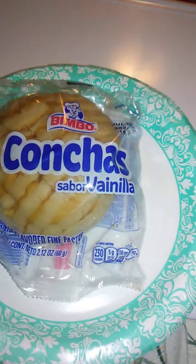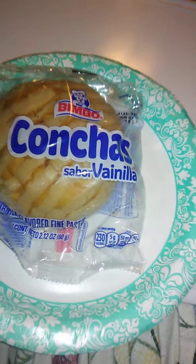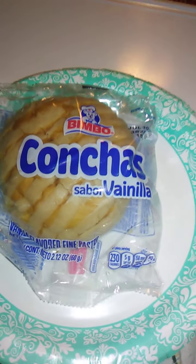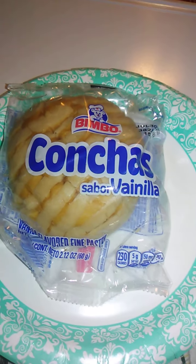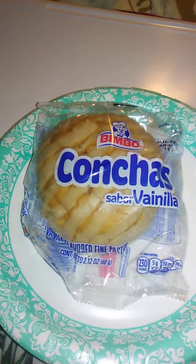Hello guys and gals. We have here a product review for Bimbo Bakeries. They own most of the bakeries, I think, in Mexico and the United States, if I'm not mistaken. Bimbo Bakeries.